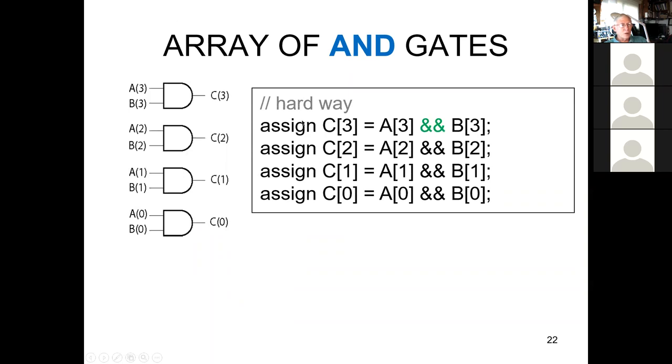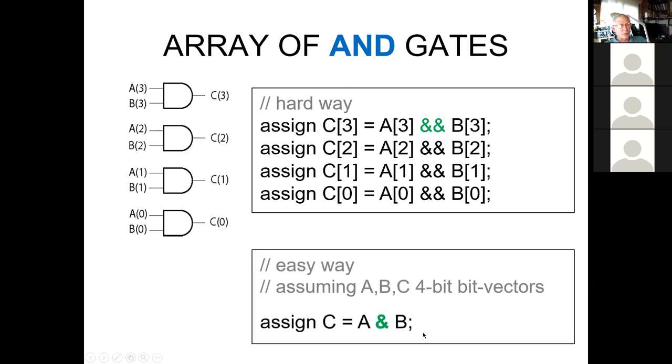We can have an array of AND gates. We could list each one individually, or we could make them all vectors and set it up that way — assuming every one of them is set up as a four-bit vector. C is defined as a four-bit vector, and A and B as well. There are a couple of rules that are always true, and we'll come back and review these many times.